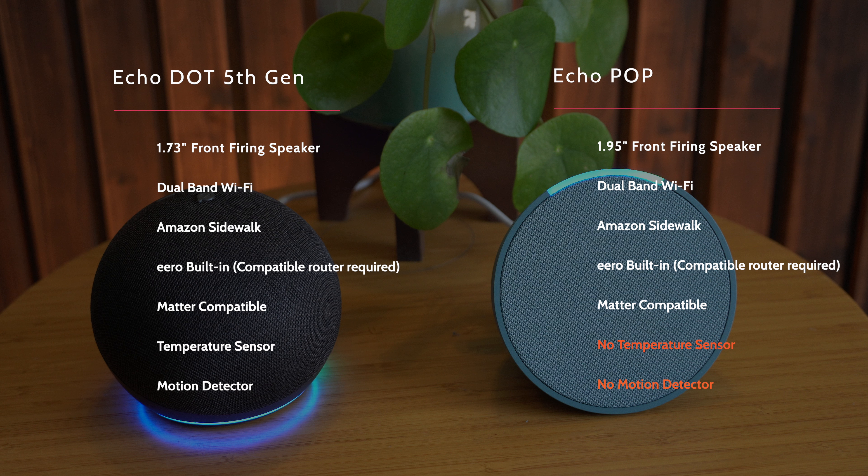The Echo Dot 5th generation has a temperature sensor and a motion detector. This can be used if you're using routines — for instance for motion, you can turn a light on when it detects motion, so that's something to bear in mind. But if you're not going to be using those things then maybe it's worth saving the little bit of cash and going for the Echo Pop.